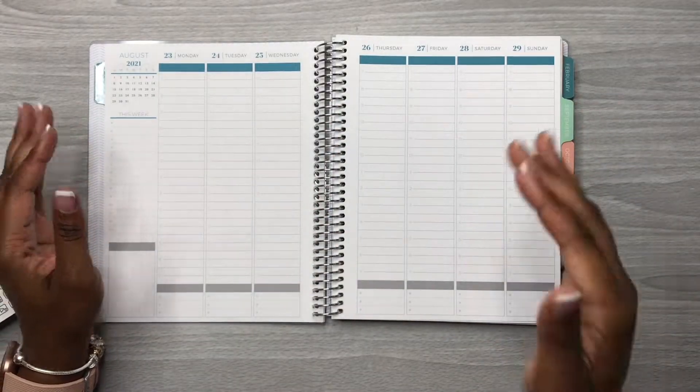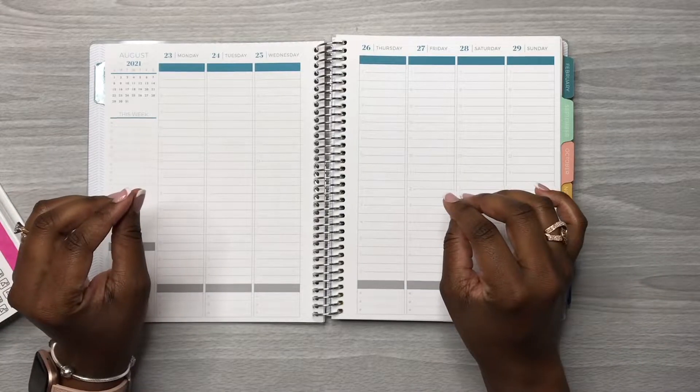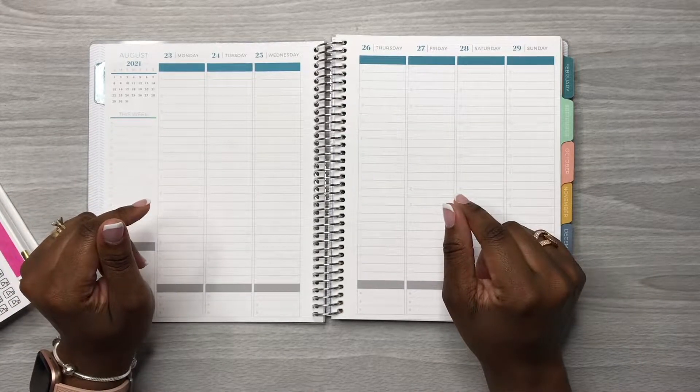Hey y'all, this is Rochelle and welcome back to my channel, Rochelle's Plans. Today we're planning in my Plum Paper seven by nine hourly planner.